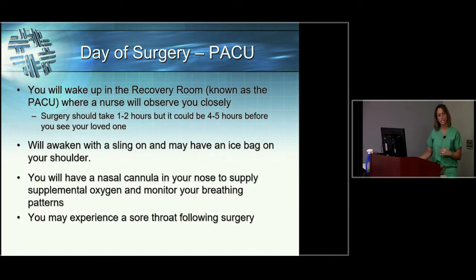The surgery itself takes one to two hours, but let your loved one know you'll be away from them for a bit more than that. It usually takes 45 minutes to an hour to go from the preoperative area back to the operating room and get positioned and ready for surgery. Then the surgery takes one to two hours, and then you go to the recovery room for about an hour until you've got your bearings and everything is stable.